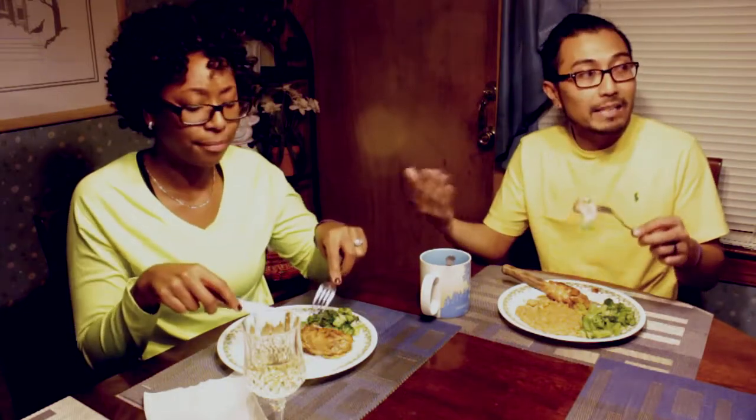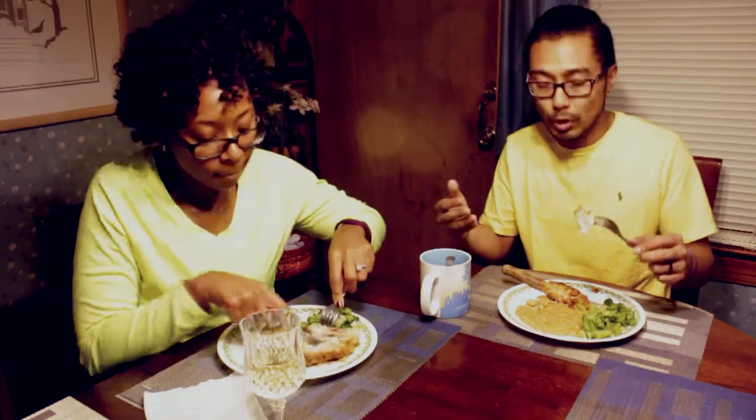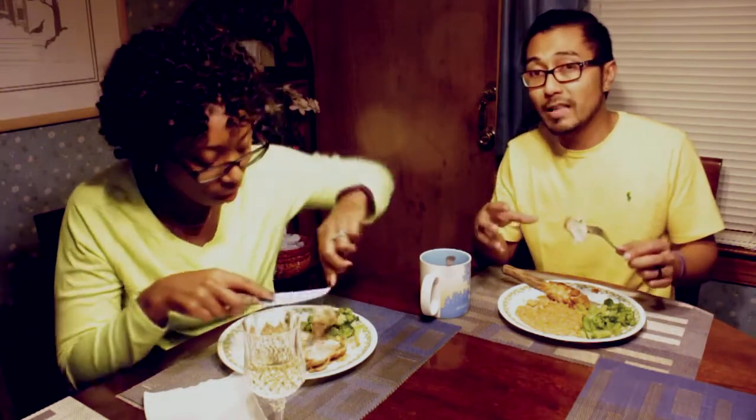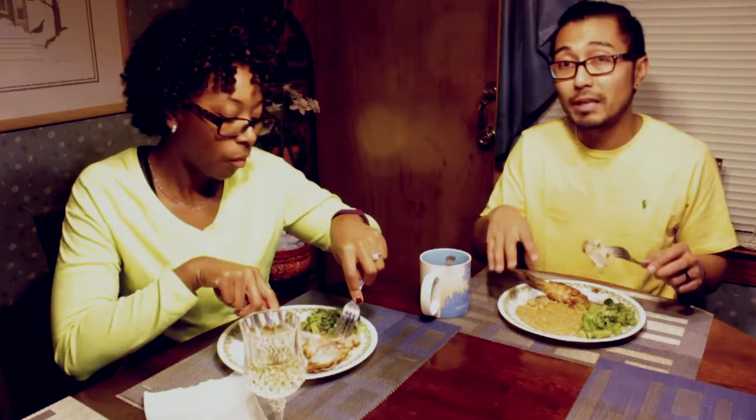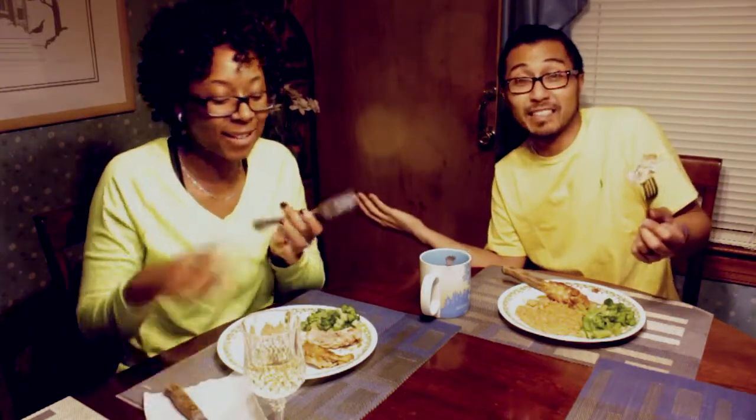The recipe says it will serve four people, and that's kind of true because there's four pieces of chicken in two pounds of chicken thighs. But with the amount of rice the recipe calls for, it definitely gives you more rice to chicken ratio. If you're like me, I eat a lot of rice — I'm Asian. Crystal, on the other hand, is not that big of a rice eater.